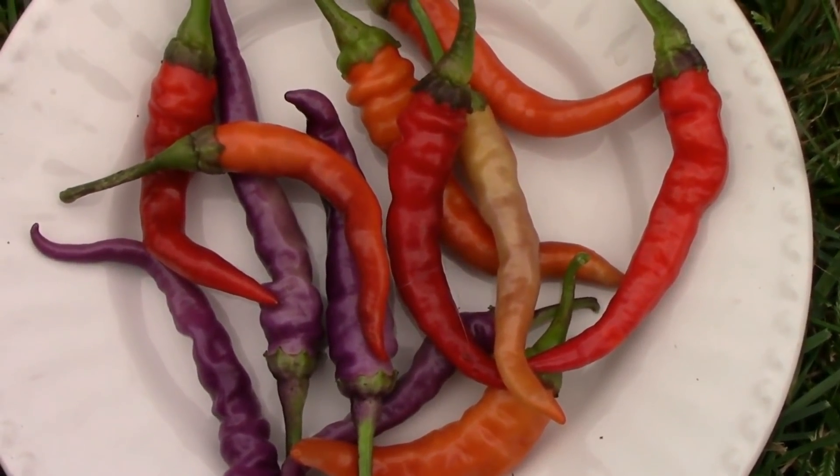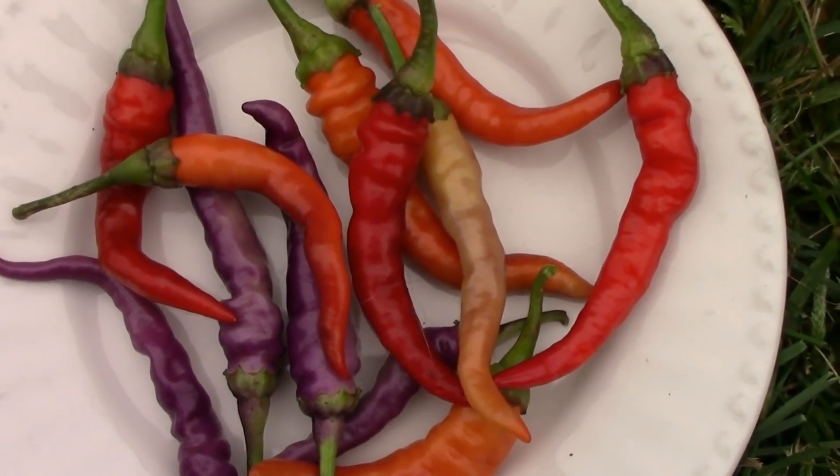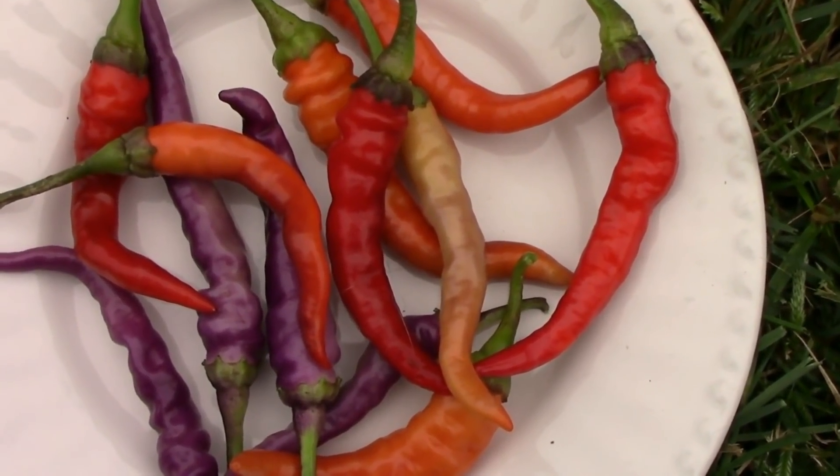But we've enjoyed growing them and as of right now I plan to grow them again. They've been a good little pepper and they add a little bit of color to the garden.